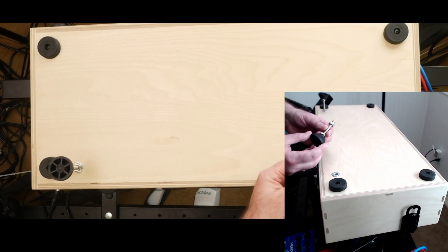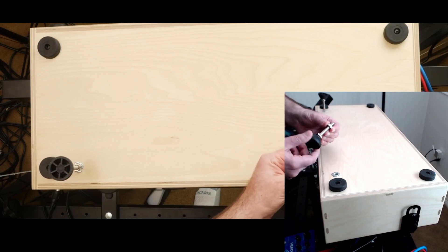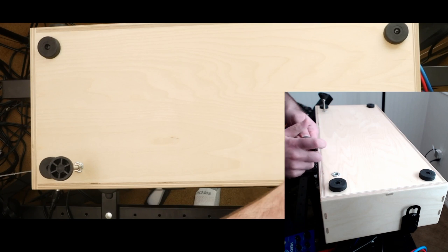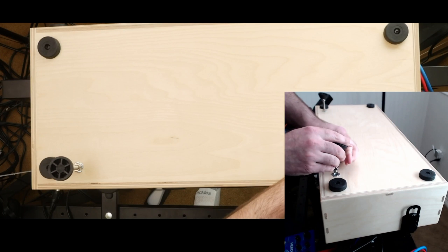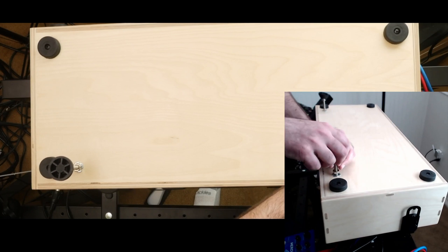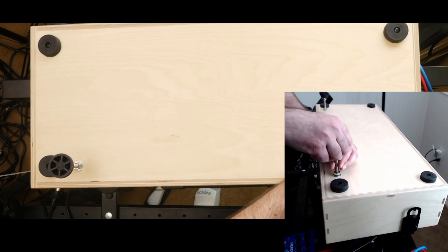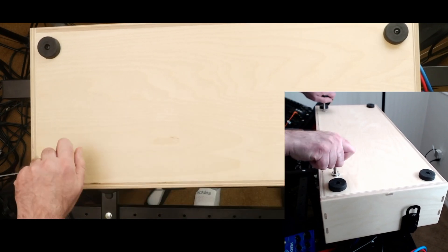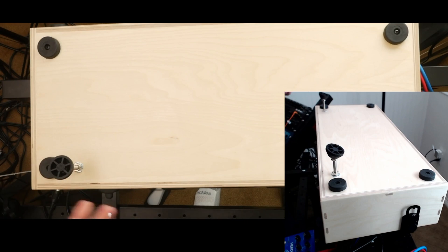You can pick up the threaded inserts for these at Lowe's and the feet have adjustable height. If I want my case tilted up I can put them in, and if I want it laying flat or I'm transporting it and don't want them sticking out to get broken off, I can take them off.